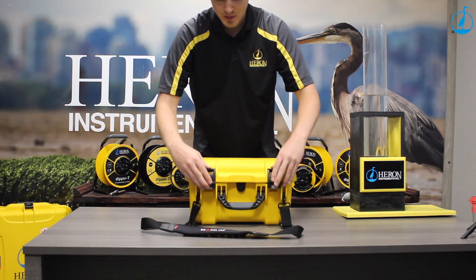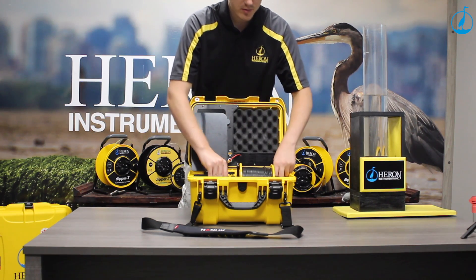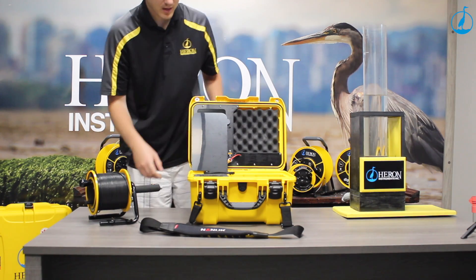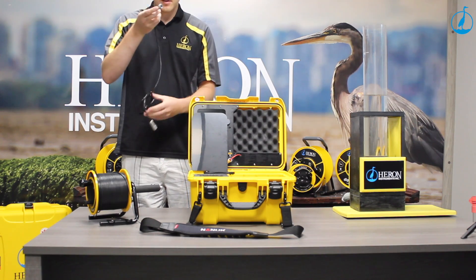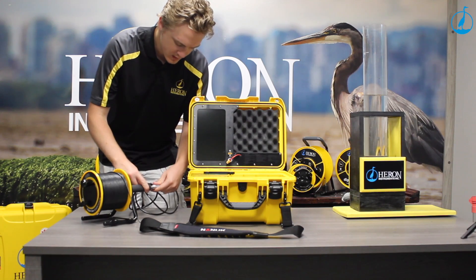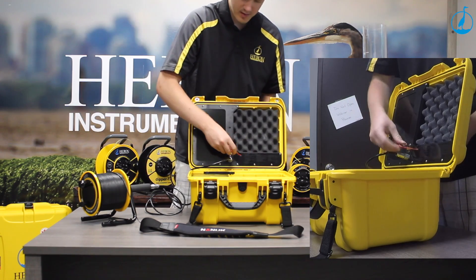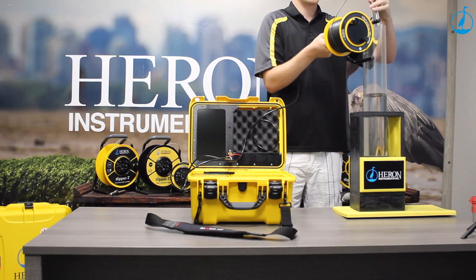To use the camera, you simply open the case, remove the reel from the case, remove the cap from the end of the reel, and attach the bridge cable to the handle of the reel and into the monitor. Next, take the reel and hang it from the side of the well using the third arm.